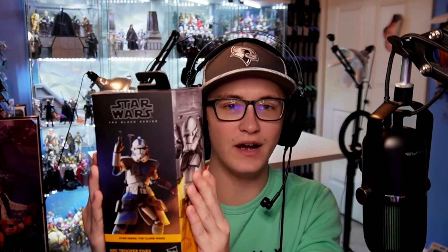Before we get into the video, we're actually giving away this Black Series ARC Trooper 5s. It is looking incredible — sealed, pristine, and ready to ship once we hit 13,000 subscribers. You do have to be subbed to enter, so make sure you go down, hit the like button, and subscribe so you don't miss out. Once we hit 13,000 subs, I will give away this ARC Trooper 5s.